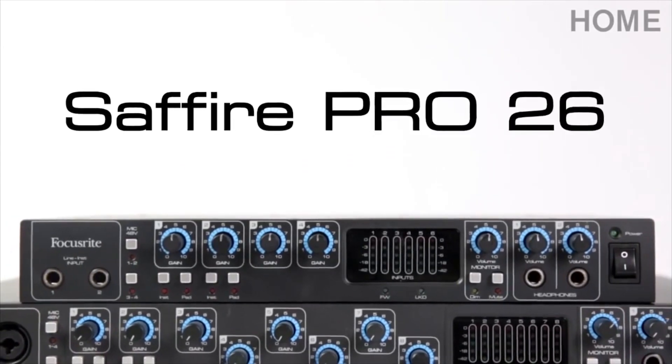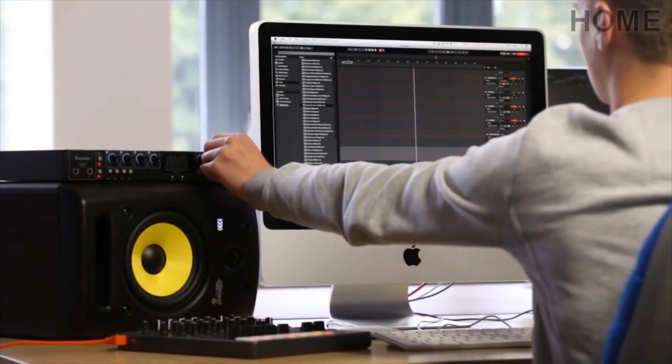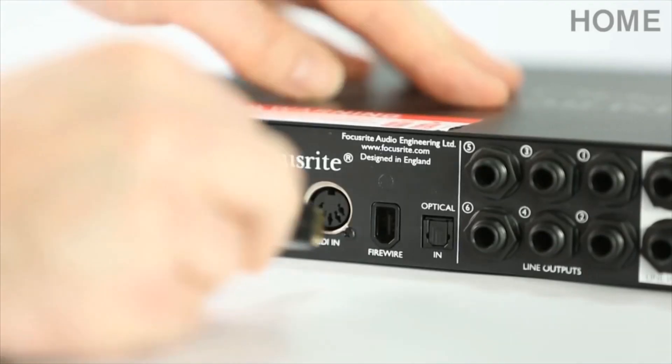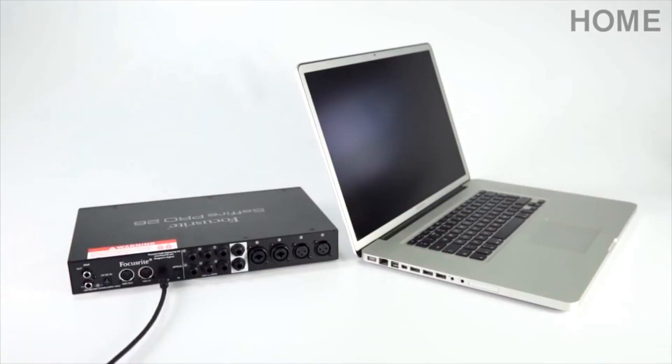The Pro26 is an 18 in, 8 out, reliable and easy to use interface, which is ideal for any studio engineer or producer. It's bus powered, which means you can use it without a power supply, as long as you connect it to a computer using the included Firewire cable.